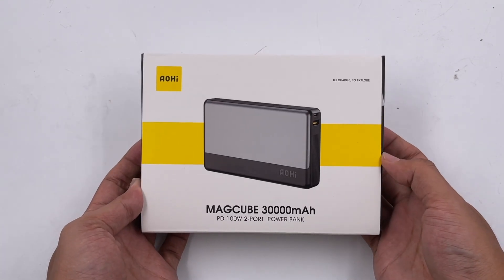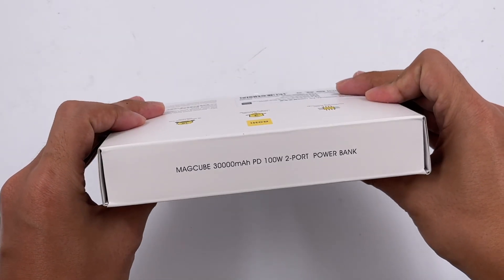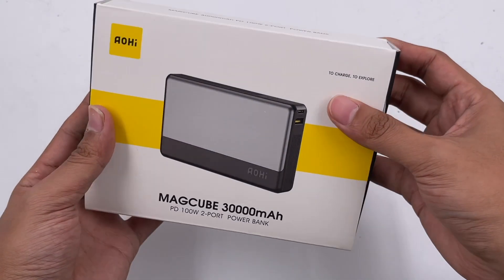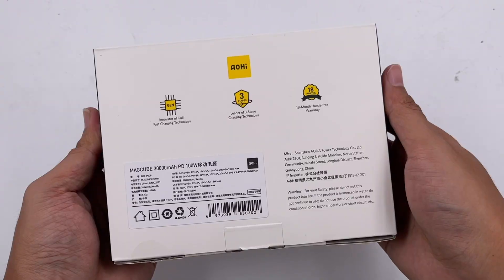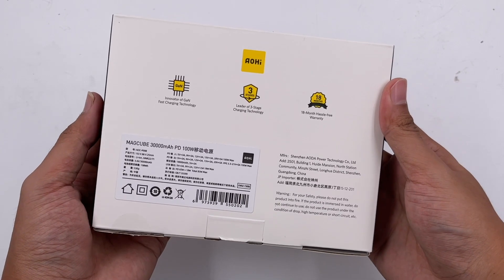This 30,000mAh power bank comes from OHI. We also took apart a 100W dual USB-C charger from this brand — you can click the upper right corner to view it. This power bank can support 100W input and output. Let's see what's inside.